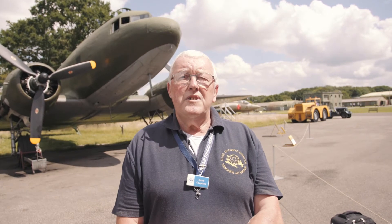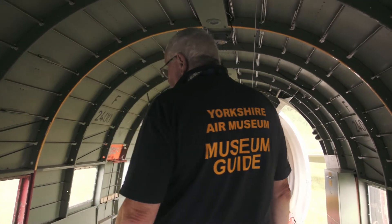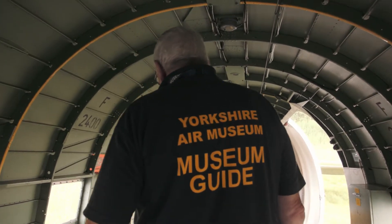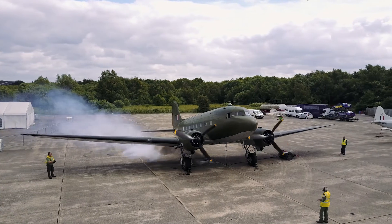My name is David Coupland and I am a museum guide at the Yorkshire Air Museum. My favourite aircraft in the museum is the Dakota, which is behind us at the moment.